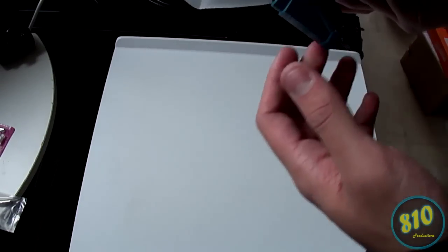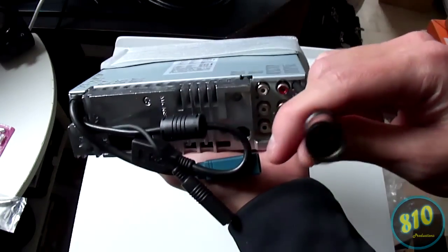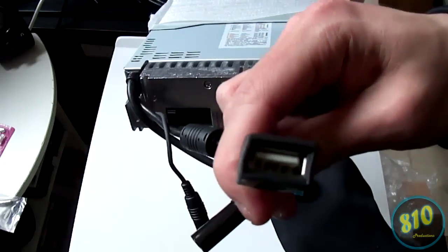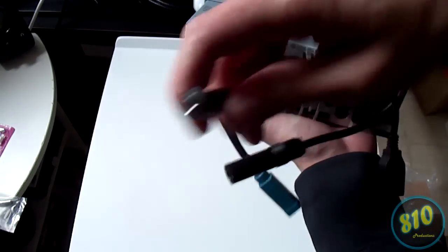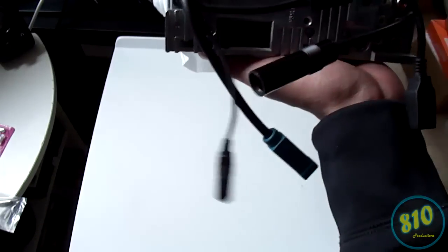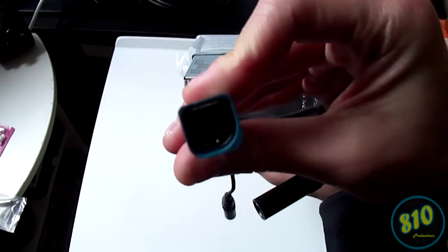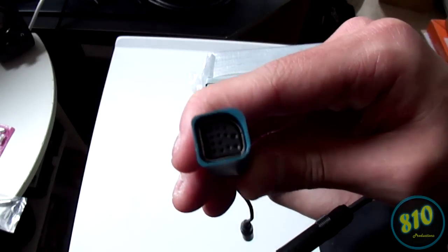Here's the back of it. You can see this is for the antenna adapter — this is where the antenna will go for your radio. Here's the rear USB I was talking about. This is for a 3.5mm auxiliary input. And here's Alpine's proprietary plug-in for a CD changer, or if you choose to add Bluetooth later on, this is where it plugs in.